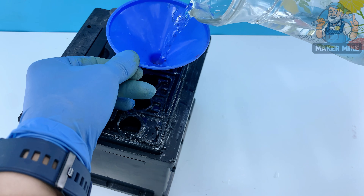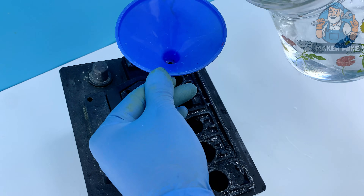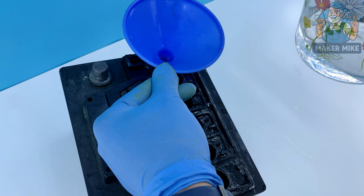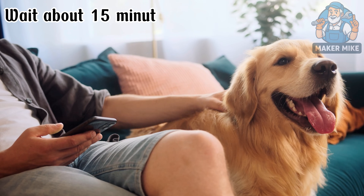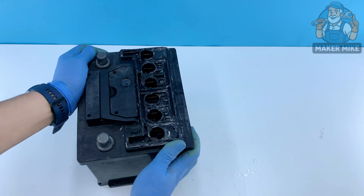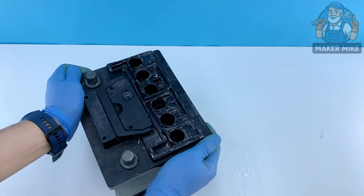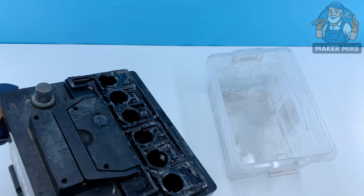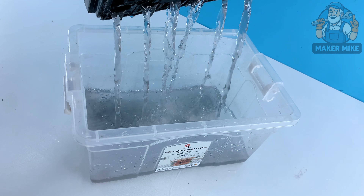Now let's put that lemon solution to work. Carefully pour the mixture into the battery cells, filling each one just enough to cover the plates inside. Now we wait about 15 minutes. During this time, the lemon acid and salt are breaking down the old sulfate buildup that's been suffocating the battery.